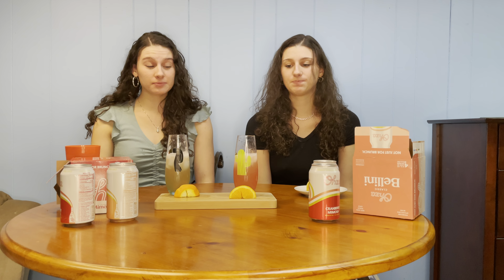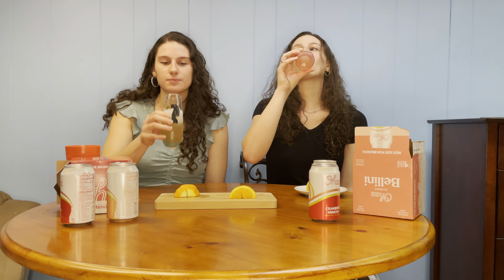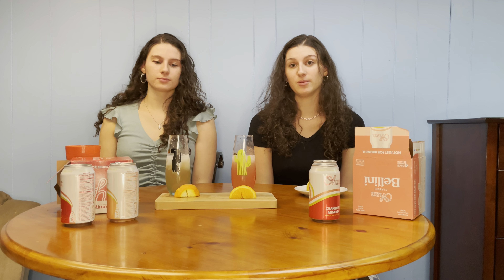You can taste it — it's sweet, very sweet. You definitely get that peach. I like it — I think I like it better than the cranberry mimosa. I probably like the cranberry mimosa more because it's a little more tart. This one is really sweet, but if you like peach juice, this is a really good option — much sweeter than the cranberry mimosa.